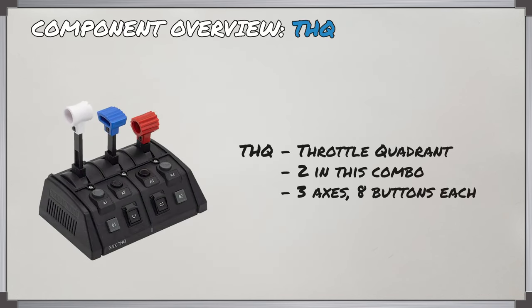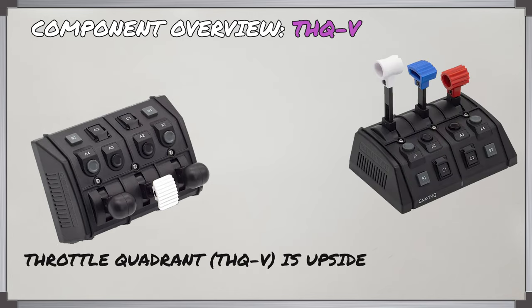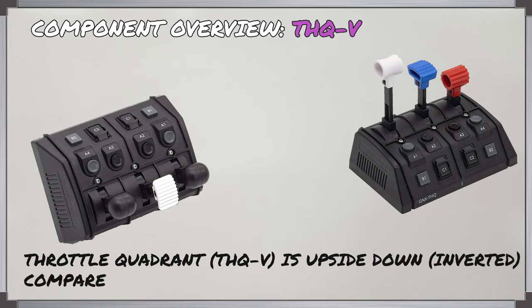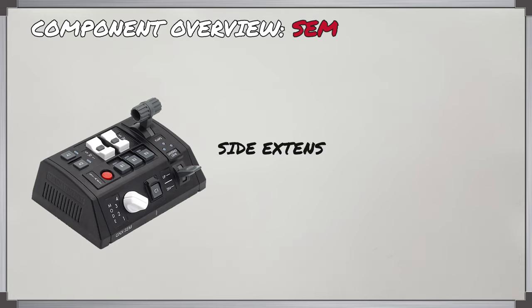The THQ is a throttle quadrant, and there are two of these with three axes and eight buttons each. The THQ-V is another throttle quadrant; however, in this one the eight buttons are on top of the three axes, so this quadrant is inverted compared to the other two and lets you mount it vertically. The SEM is the side extension module, which has a few components we'll look at in a minute.